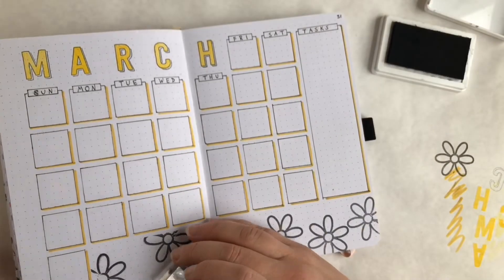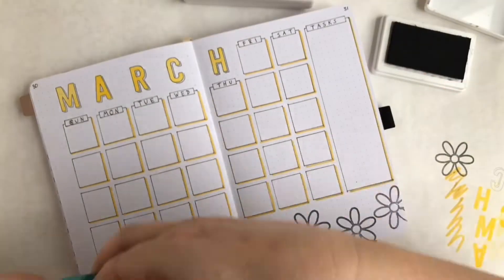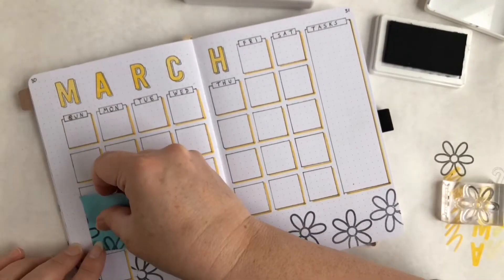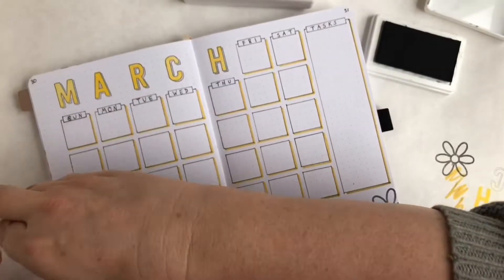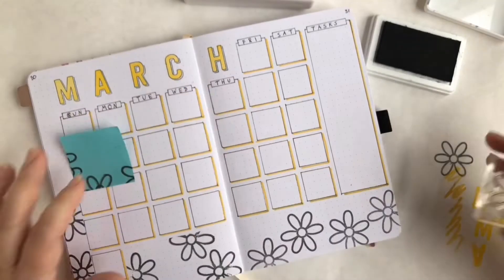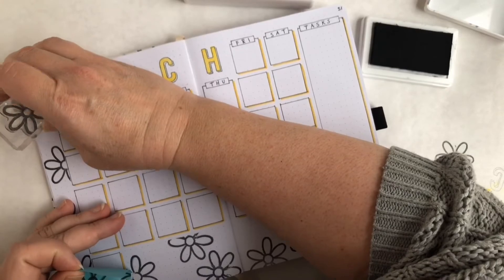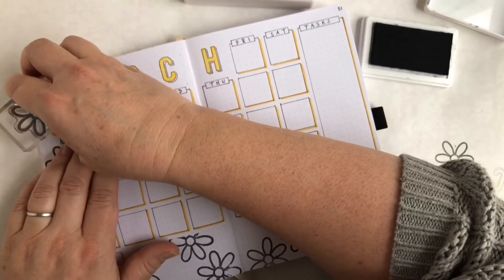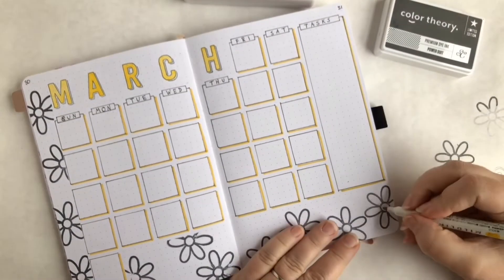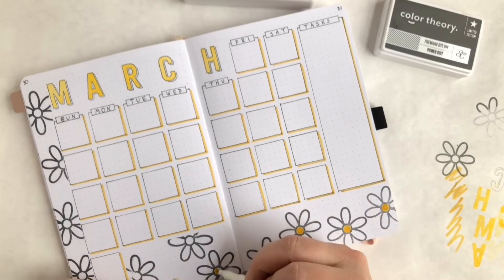I'm stamping the daisies here and using a Post-it to mask off the calendar boxes so the daisies don't go into them. Next I'm going to color in the middles of all those daisies with my Mildliner. Off to the right I also have a box for tasks where I'll write in all the stuff I have to get done this month.